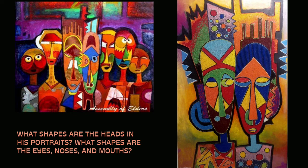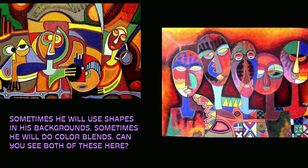What shapes are the heads in his portraits? What shapes are the eyes, noses, and mouths? Sometimes he will use shapes in his backgrounds, and sometimes he will do color blends. Can you see both of these here?